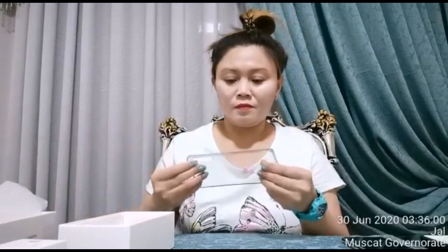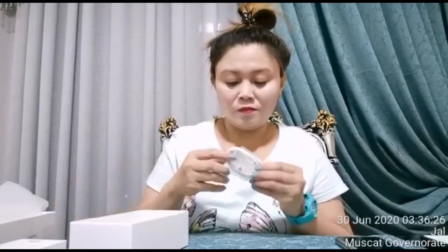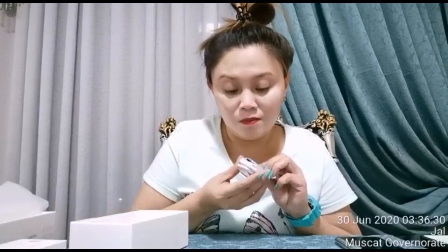Let's see what else is inside the box. There's a SIM card ejector. There's a manual. There's also a clear jelly case — let's try putting it on the phone. There's a wall charger, a USB cable, and a C-type USB airphone/earphone as well.